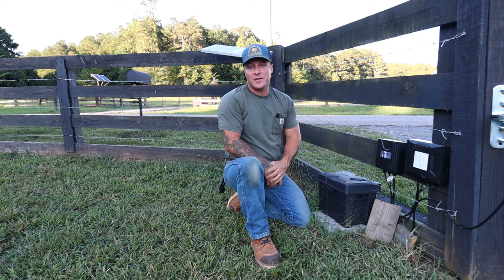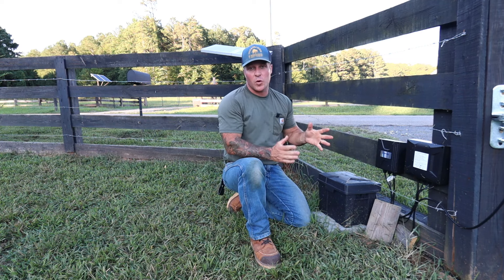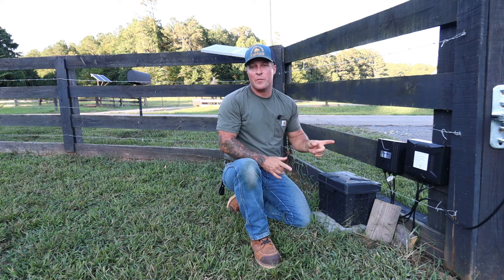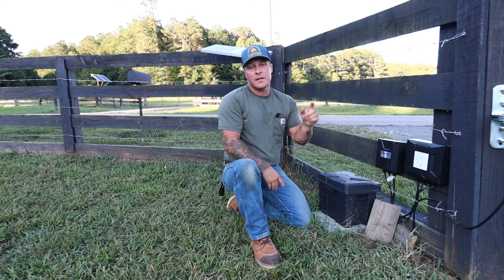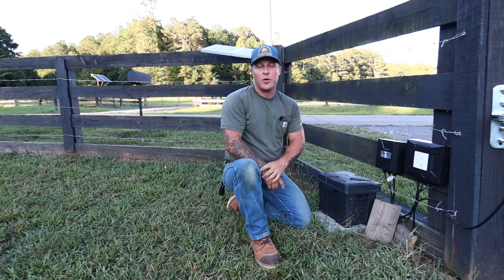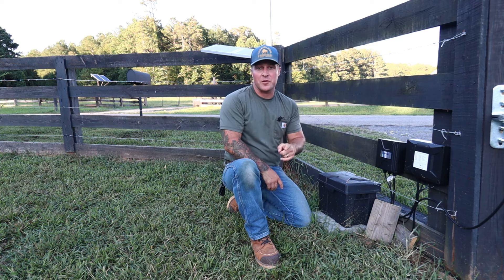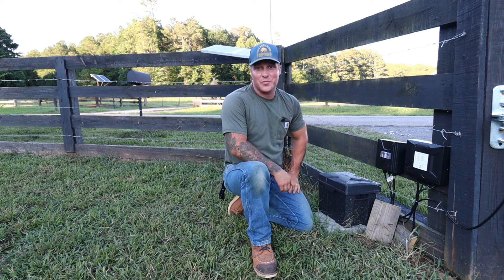That sums up another project. A huge shoutout and thank you to T-Opens for providing this complete solar-powered gate opener kit. If you want to check out more info and details on everything I used, including this gate opener kit, the link will be in the description along with T-Opens' website. There will also be a Project Daylife discount code for all my followers — go check that out. Thanks for watching, and we'll see you on the next project.